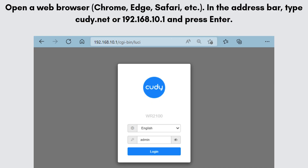Open a web browser — Chrome, Edge, Safari, etc. In the address bar, type QD.NET or 192.168.10.1 and press Enter. You'll be directed to the QDRE 3000 login page. Enter the default login credentials: username is admin and password is admin. Click Login to access the settings.